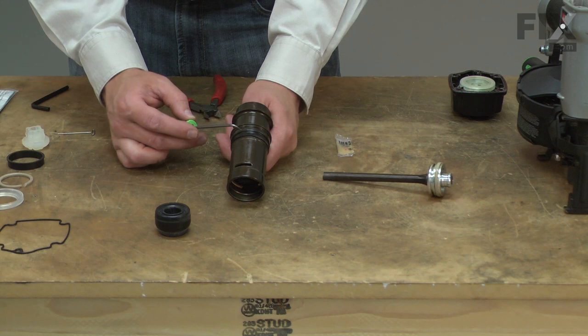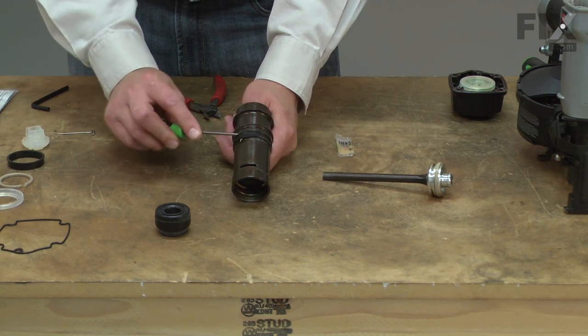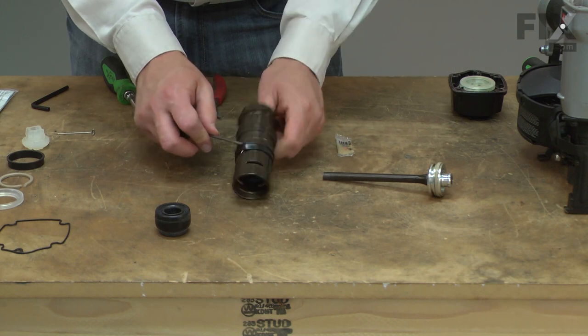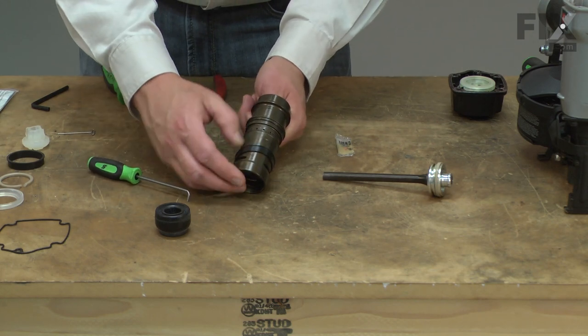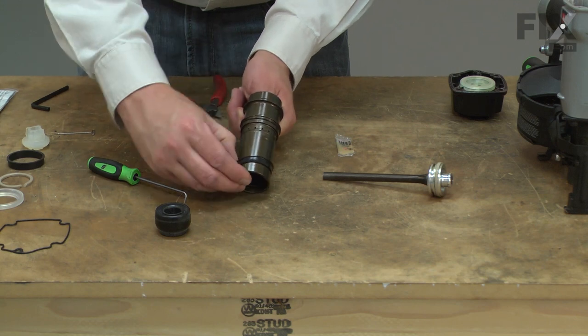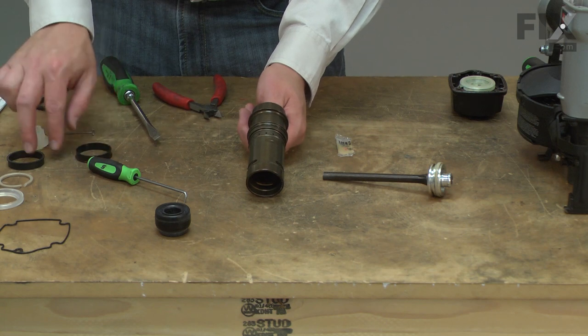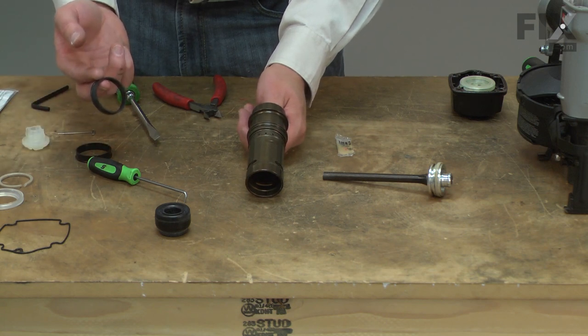Now I'll remove the check seal from the cylinder. This O-ring acts as a valve and allows the piston to return to the top of the cylinder after a shot. I'll replace it with the check seal that came in the kit.